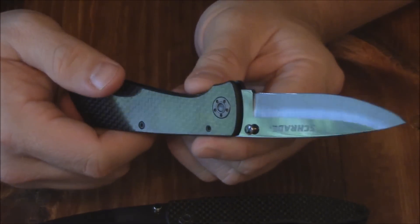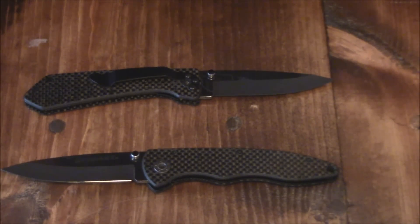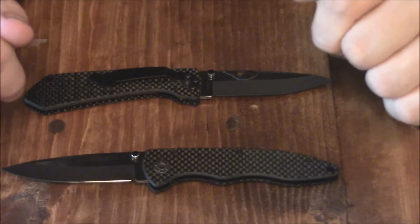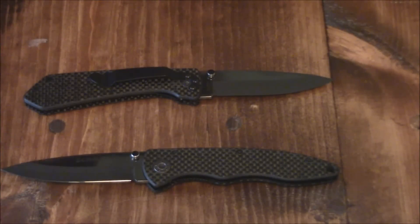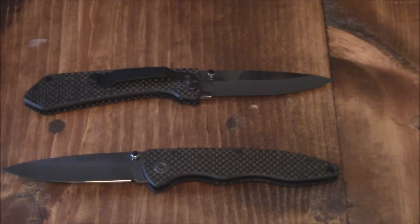I'm super excited about these knives. You know how I've used ceramic knives in the past and really loved them, but now I get something I can actually carry on my person and have with me on a day-to-day basis. As far as warranty goes, Schrade offers a warranty to the original consumer for as long as he or she owns the product. Coverage is not transferable and does not cover abuse or misuse — like using it as a pry bar — or normal wear and tear.